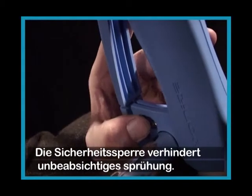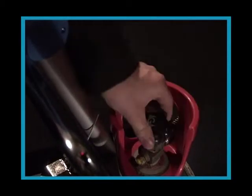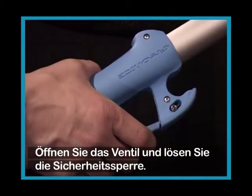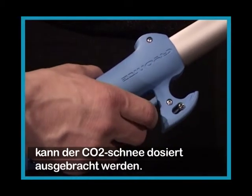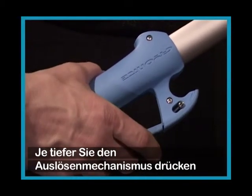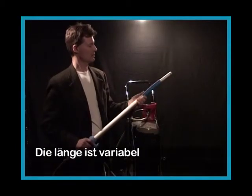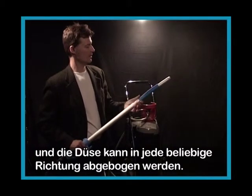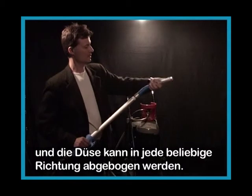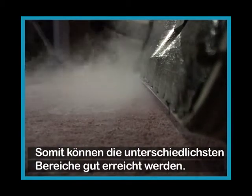The safety stop prevents unintentional spraying. Open the valve and release the safety stop. When the safety stop has been released, the snow stream can be adjusted. The deeper you press the lever, the more impact the snow stream will have. The Cryonite gun is continuously adjustable in length and the nozzle can be bent in any direction up to a 90-degree angle, giving good access to different places where pests hide.